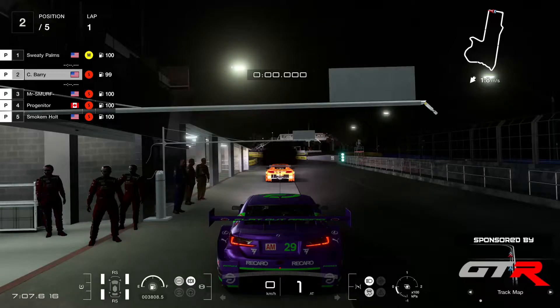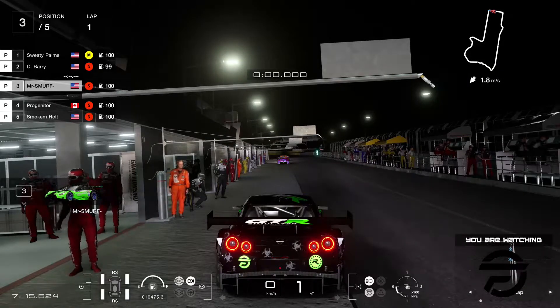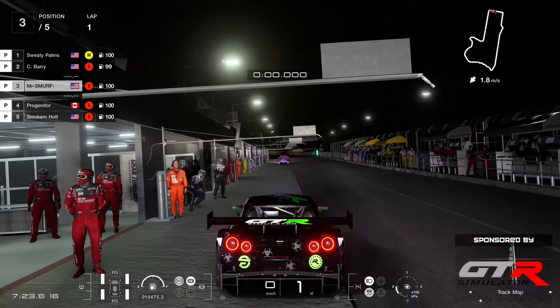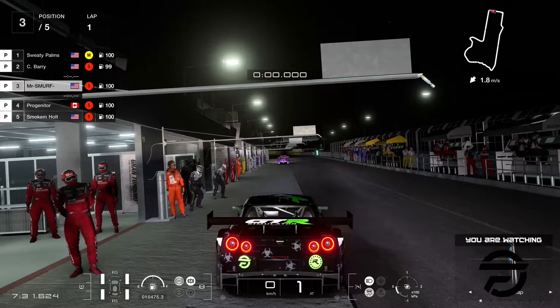Fortunately this is not Dirt Rally 2.0, because if you pick up too much damage in Dirt Rally, your lights will break and you cannot see anything. There are a few tricks that you can do as a driver to get around that, which is putting the gamma settings in the game to maximum, so then you are able to see better in the dark.